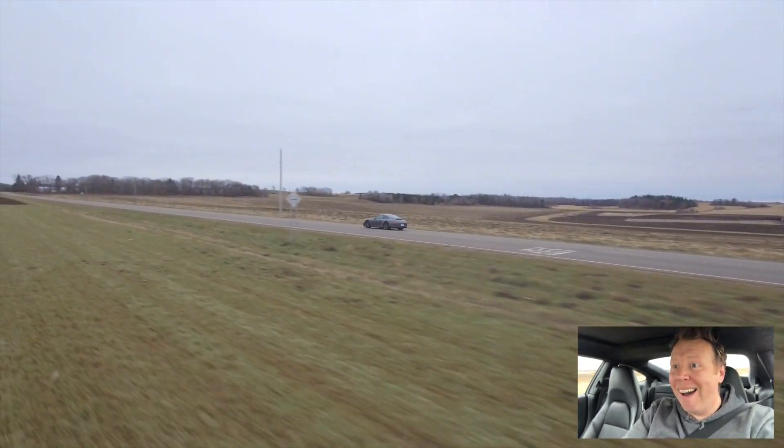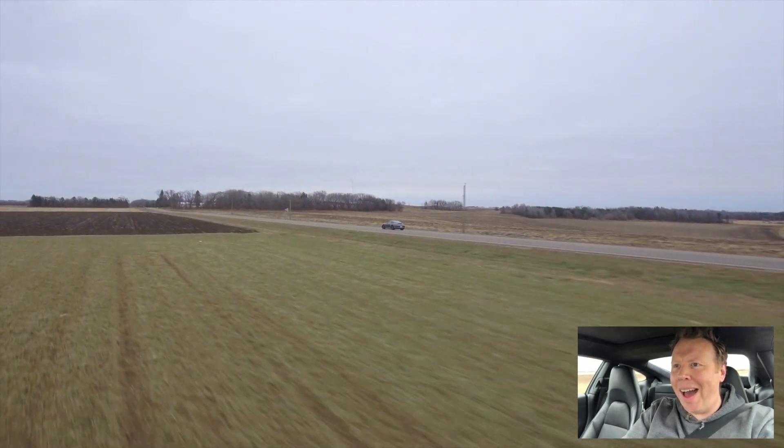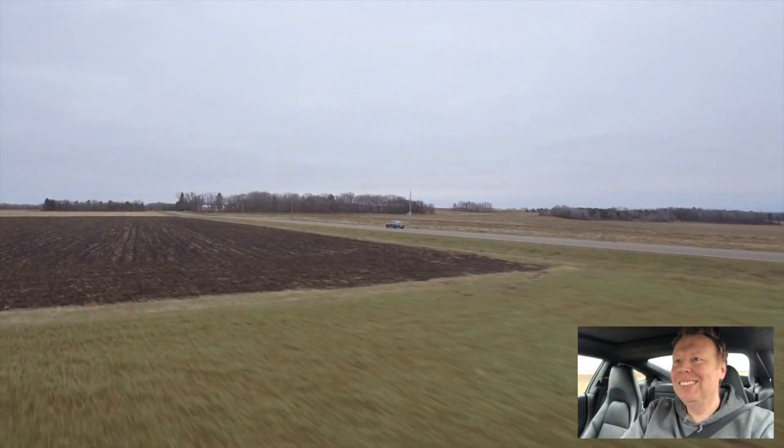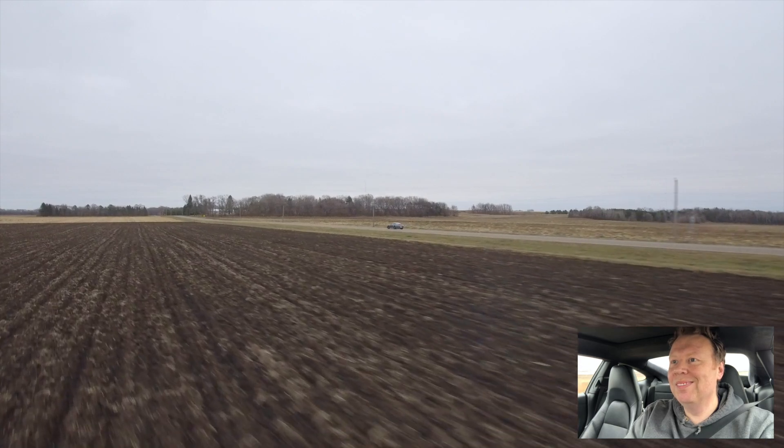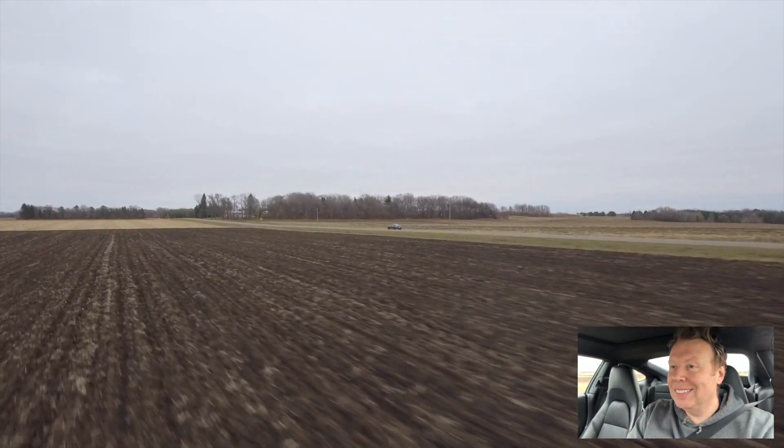Wait, wait, wait, wait — one more time with Sports Plus. Let's go! Oh my god! I'm literally having heart palpitations right now.